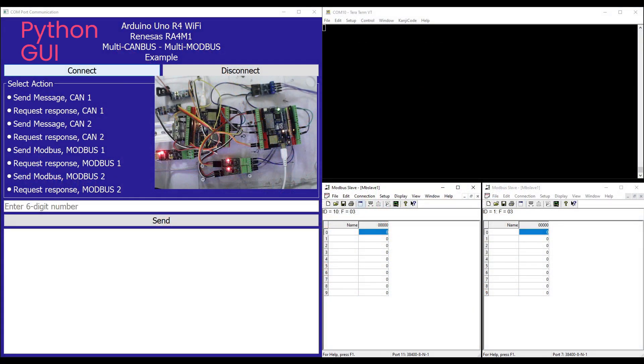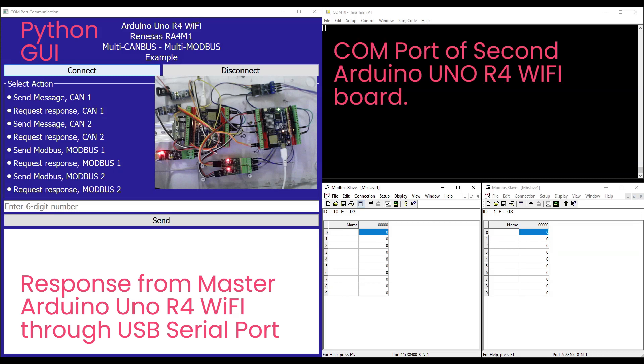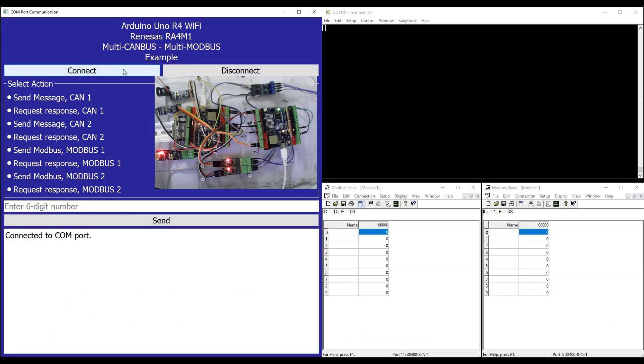This circuit is controlled through a Python GUI. The Python GUI is used for connecting and disconnecting the COM port connection with the Master Arduino Uno R4 Wi-Fi board through the USB serial port. We can select the action we wish to perform. The GUI allows us to enter custom numeric data to send from the Master Arduino Uno R4 to the second Arduino Uno R4 Wi-Fi board. The COM port of the second Arduino Uno R4 Wi-Fi board is also connected through USB serial port to the host PC for monitoring the received CAN data. We start the operation by connecting the COM port, and after selecting the desired operation, we enter the data to send.